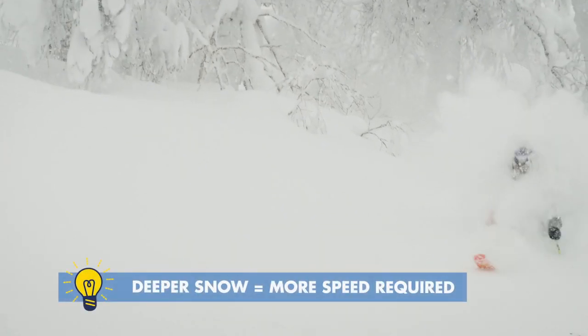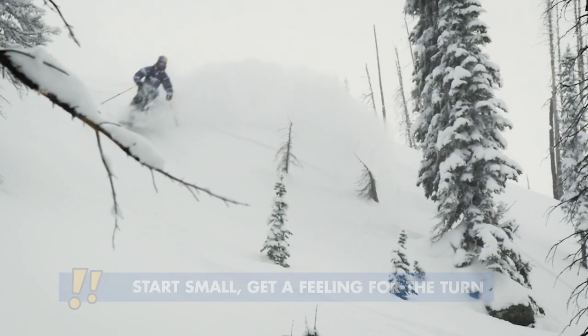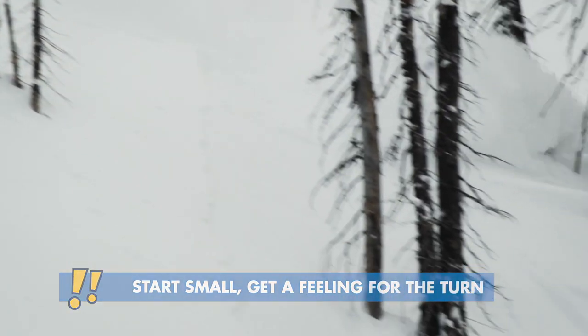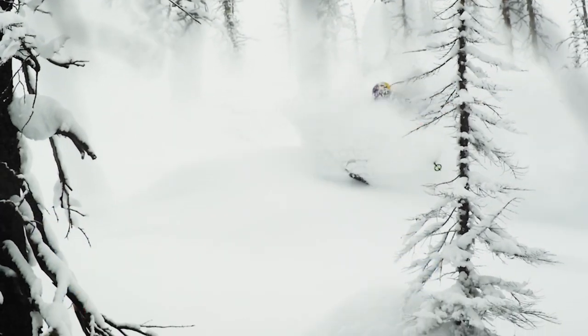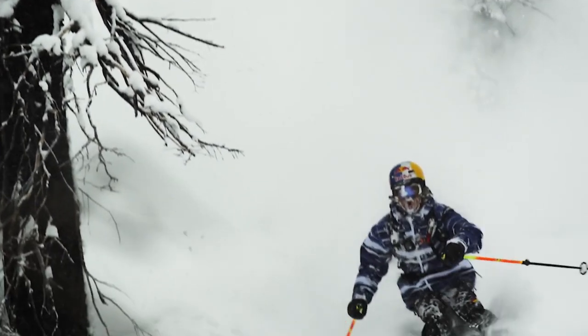The deeper the snow, the more speed you're going to need. Like everything, you can start small — go a little bit slower in less deep snow and really get that feeling for the turn. Watch out for variable snow; you don't want to get your edges caught on anything. You want a nice smooth place to do it, and the deeper the better. A bit of advice: if you don't want to get a cold face, wear a face mask.